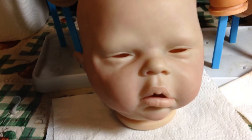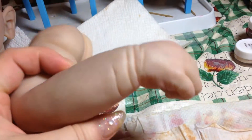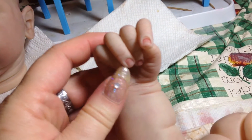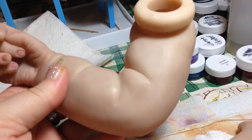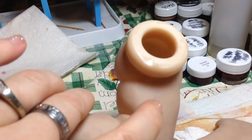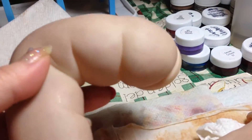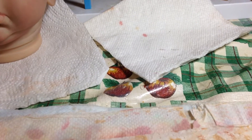And then we'll do her arms. I love them — they're very chunky monkey arms. I just put the first layer on the nails too, right here. I even like to put a little veining up here. That's the one arm, and I'll get the other arm. Here's her other arm.